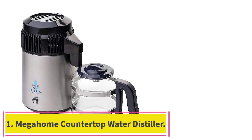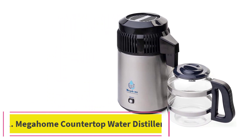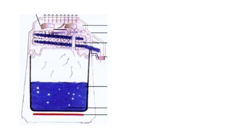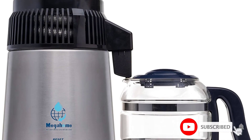Starting at number 1: the Megahome Countertop Water Distiller. The best distillers are efficient and effective, and few meet that criteria like the Megahome Countertop Water Distiller. It's one of the most popular and trusted models out there, thanks to its high-quality design and quick, reliable operation.